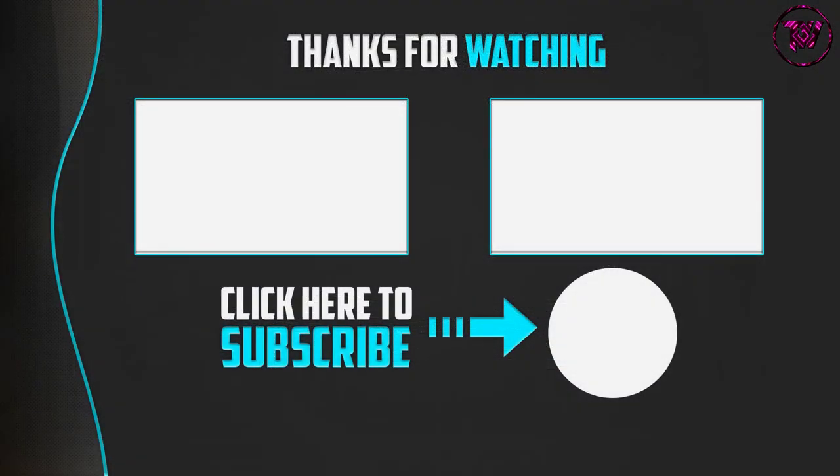Thank you for watching. I hope you liked this video. If it was helpful, please make sure to like, comment, and subscribe.